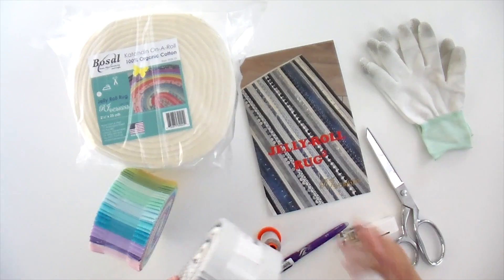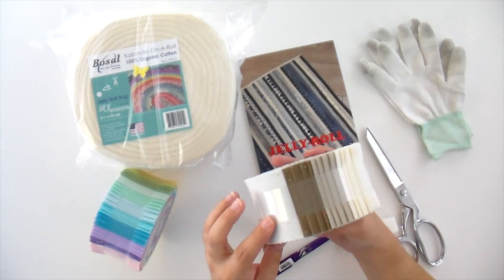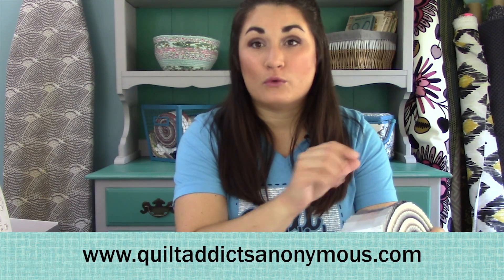Obviously you need a strip roll. Now, Jelly Roll is a copyrighted term by Moda, so this is from Clothworks — their American Made brand solid. It is a two and a half inch strip roll and it has all the strips you need. Most of them come in 40 pieces and that's what you need for this pattern. I'm using solid colors because this gray neutral is very trendy right now, and I'm going to create a fun design with the strips. I'll list the order I put my strips in down in the description below.